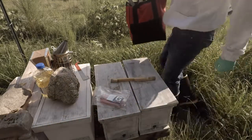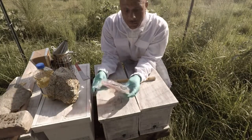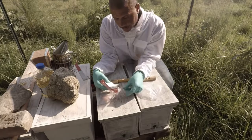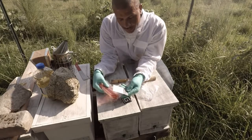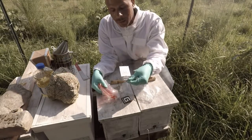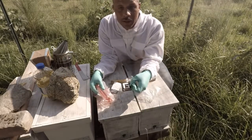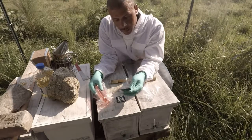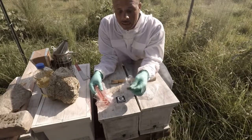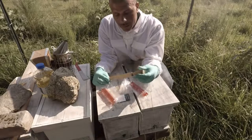So what we've got here is a product I found online — Barnyard Bees talked about it among a few others. It's the anti-beetle beehive entrance by Guardian. You can find this online; Barnyard Bees sells them, and you can also get them on the Guardian website at guardianbhe.com. I'm going to be installing these onto my entrance here.